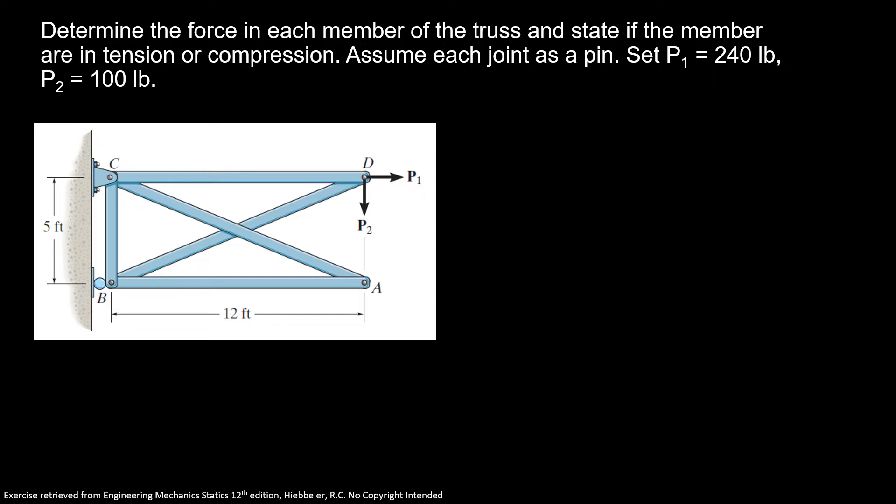Determine the force in each member of the truss and state if the members are in tension or compression. Assume each joint as a pin. Set P1 equal to 240 pounds and P2 equal to 100 pounds.